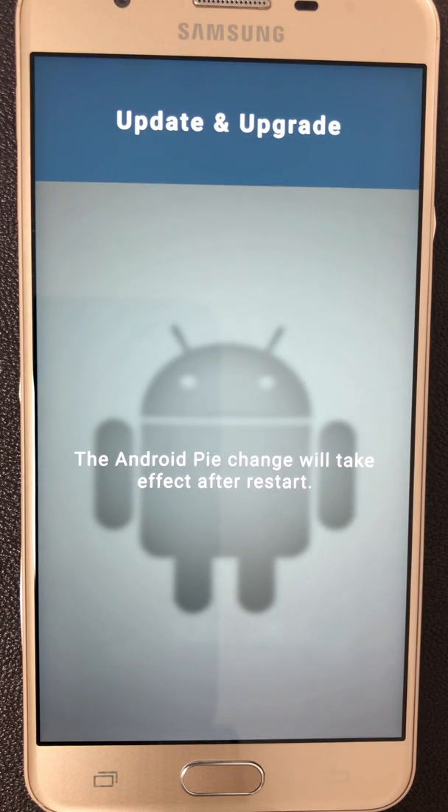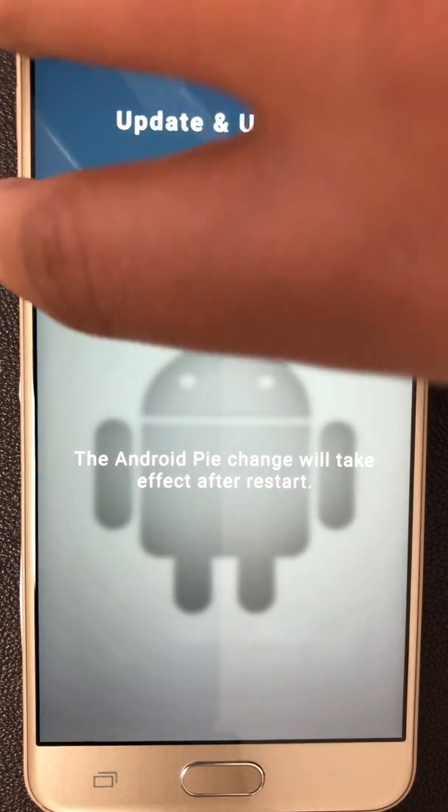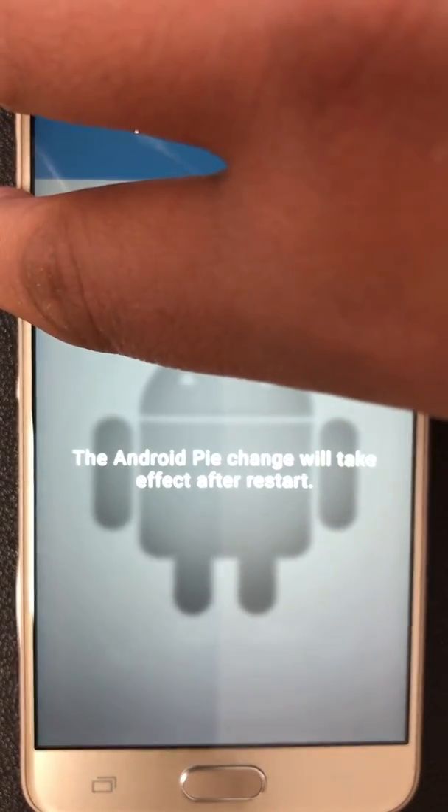The Android Pie change will take effect after restart. So please reboot your smartphone manually.